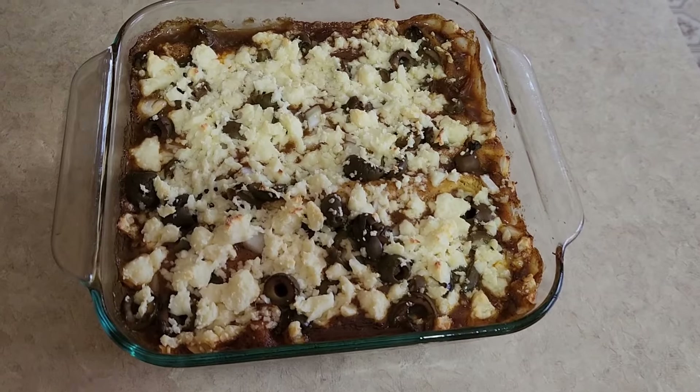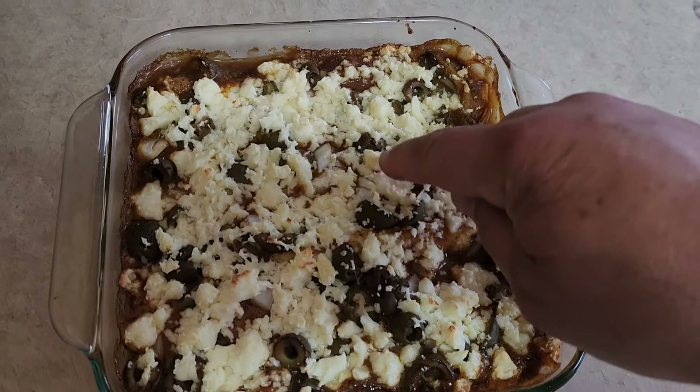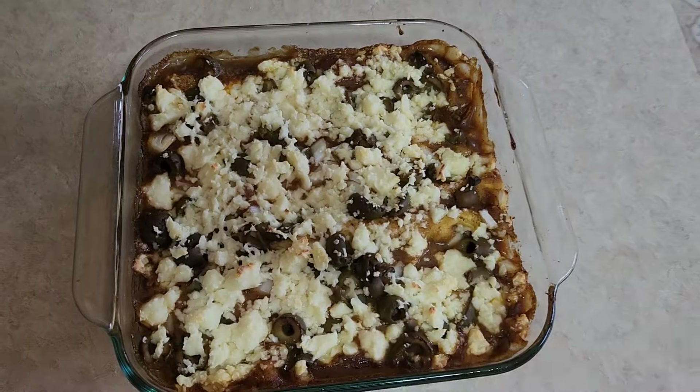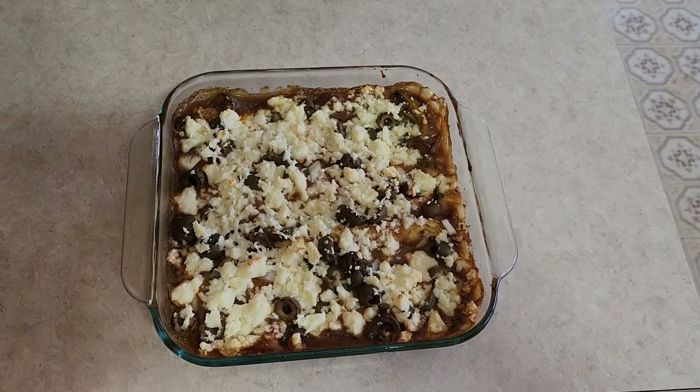Alright folks, there's our enchiladas out of the oven. See how I explained to you — it's kind of a high-heat cheese, it keeps its shape pretty cool, doesn't melt all over the place. So it's supper time, there's your look at our homemade cheese. Pretty cool, see you next time.